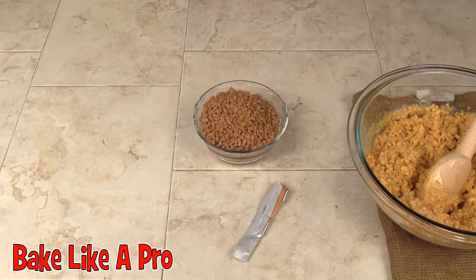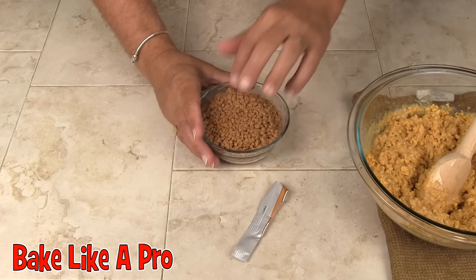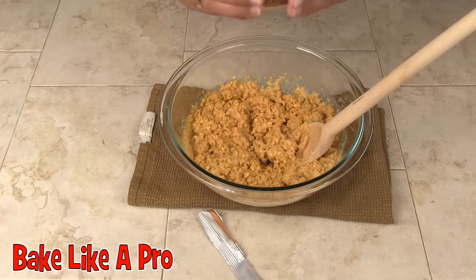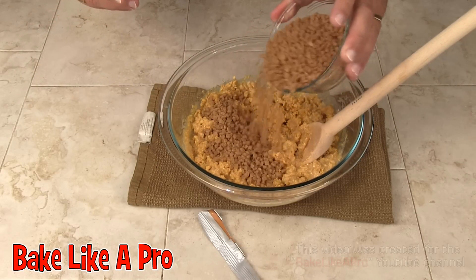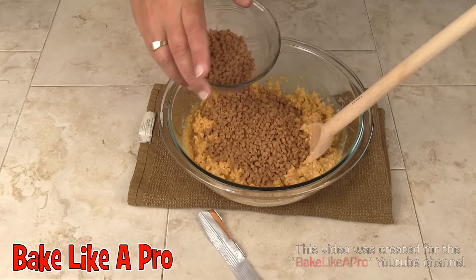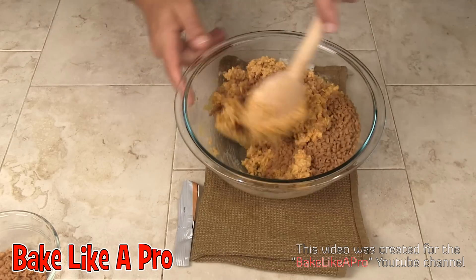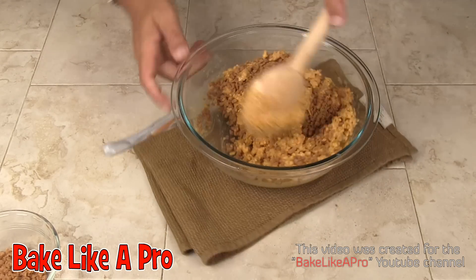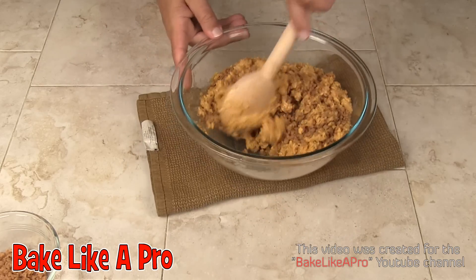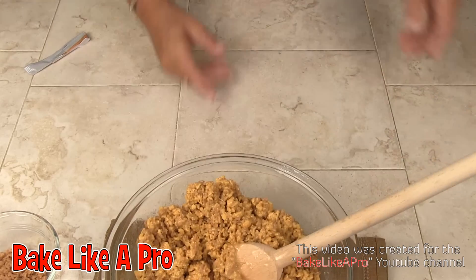Oh, those toffee bits are good! I'm going to pour about three-quarters of them into the mixture and just keep a little bit for the end — about like that. Perfect. I'll continue mixing this up and come back when I'm happy with the mixture.